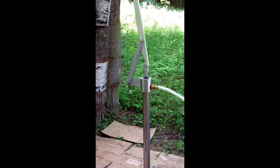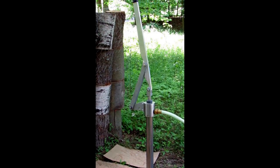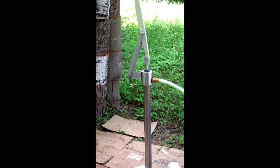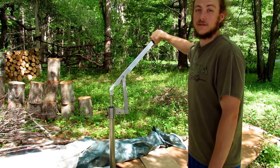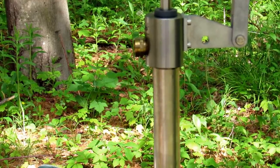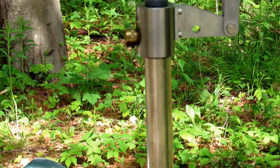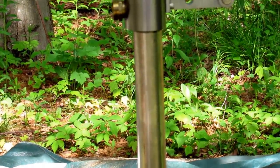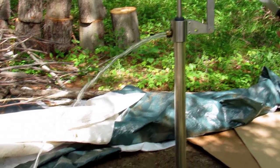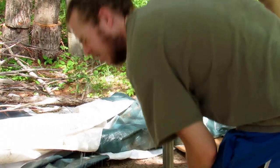Hi guys, welcome home, studying through our eyes. It's June 7th, episode seven. Here's what we've done so far: we got our simple pump, a handheld pump that doesn't use any electricity. Here's us pumping water for the first time — our first test to see if we have water. Is it cold?